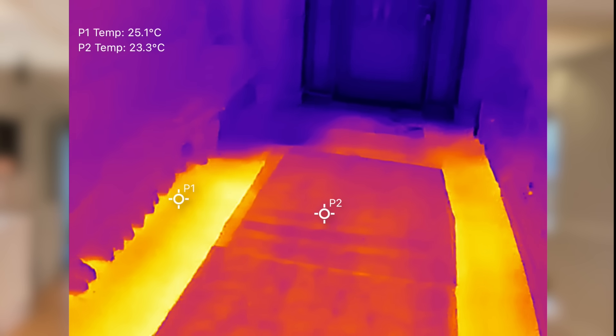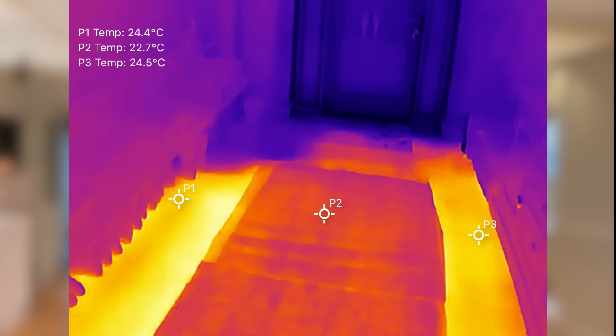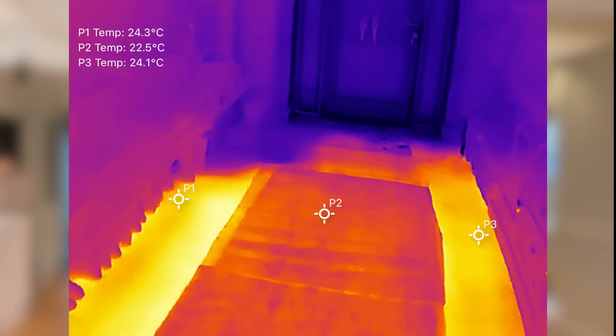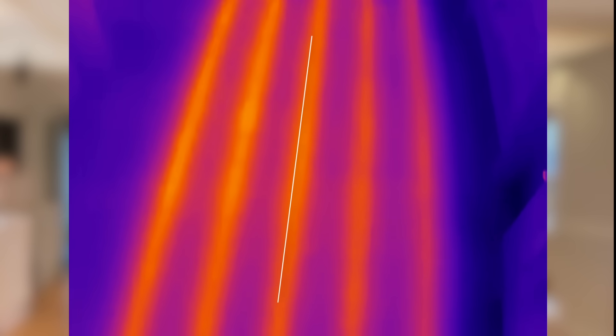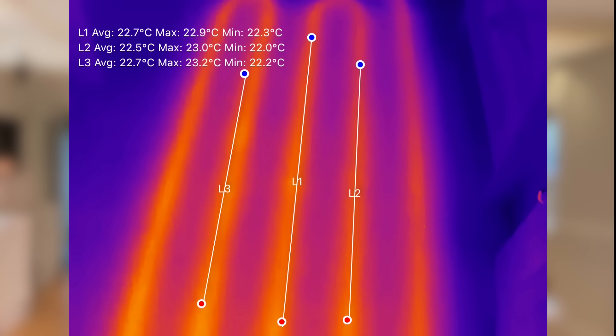The P2 Pro has some great features for making these checks even easier. For example, you can tap the screen to monitor up to three points at the same time — that's something you couldn't do with the FLIR One and I found that to be very helpful. You can even track multiple readings and check the heat output at different points on your underfloor heating. There's also a feature where you can draw a line to monitor the temperature along something like a pipe or a section of underfloor heating, giving you the average reading. And if you want to monitor an area, you can draw a box or a circle to get an average temperature for that zone — it's a really clever way to get more precise data.